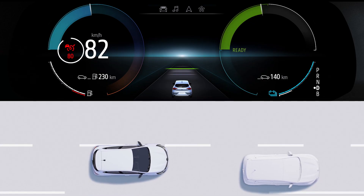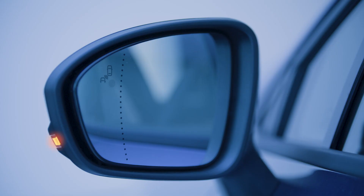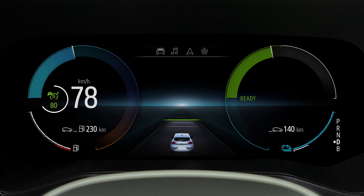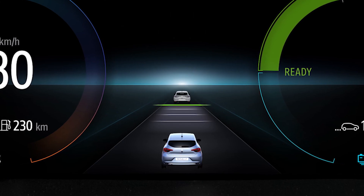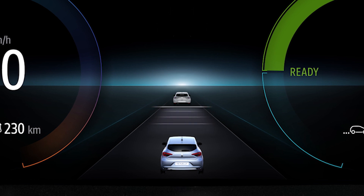You can exceed the cruising speed and overtake at any time, simply by pressing the accelerator pedal. Please note that switching on the flashing indicator temporarily reduces the stored following distance and increases your vehicle's acceleration to enable overtaking. During overtaking, the cruising speed will flash in red on the instrument panel. If the distance from the vehicle in front is less than the distance you have selected, the distance control function is no longer provided and the following bar flashes on the instrument panel.